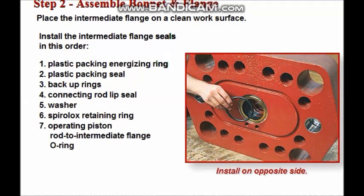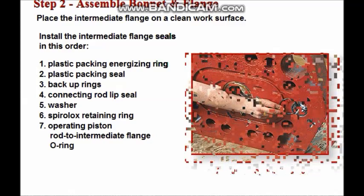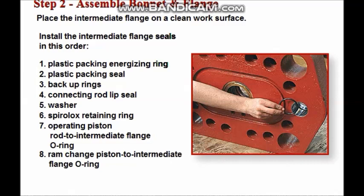On the opposite side, install the operating piston rod to intermediate flange O-ring on the intermediate flange to bonnet side of the flange. Conclude seal installation by installing the ram change piston to intermediate flange O-ring.